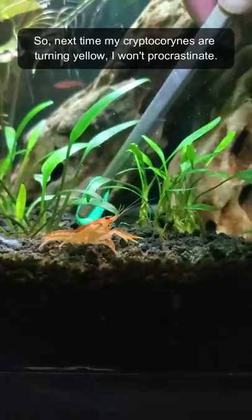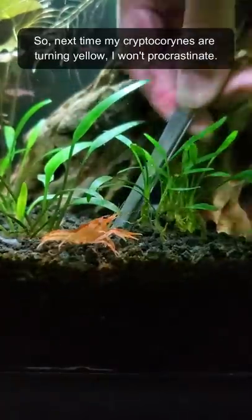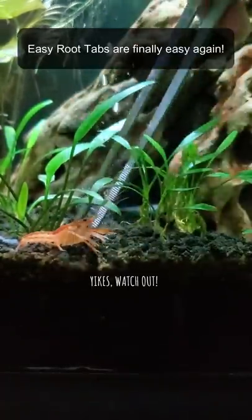Genius. So next time my cryptocorynes are turning yellow, I won't procrastinate. Easy root tabs are finally easy again.